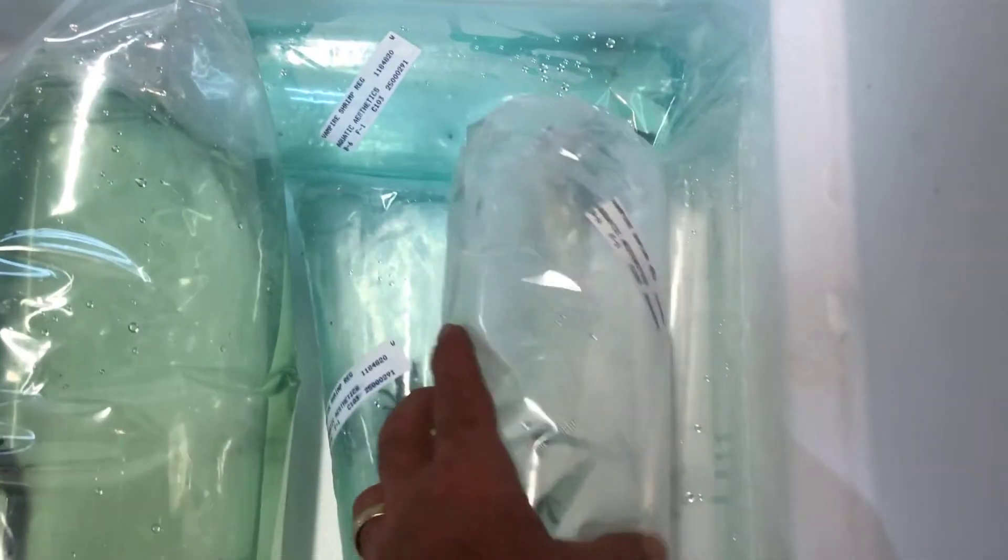First up we have a vampire shrimp. These guys are filter feeders, kind of like a bamboo shrimp. Not near as pretty. Looks like we've got several more of those.